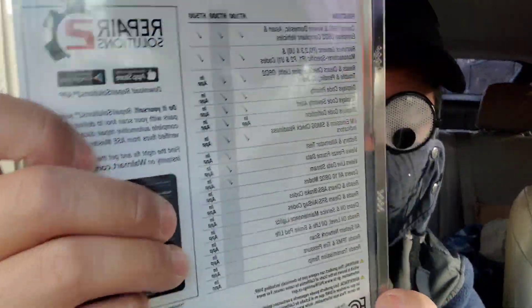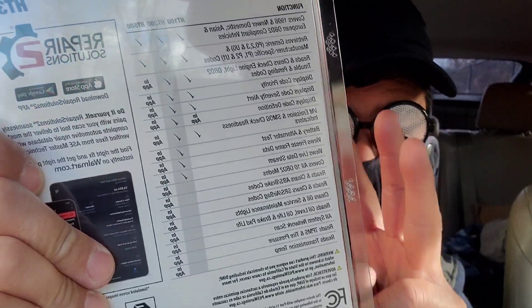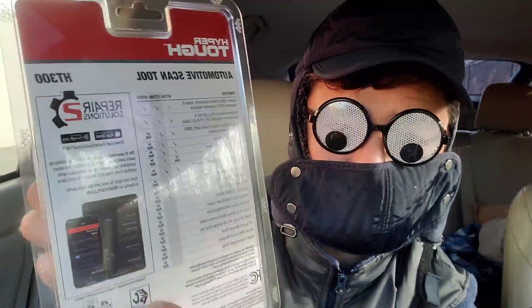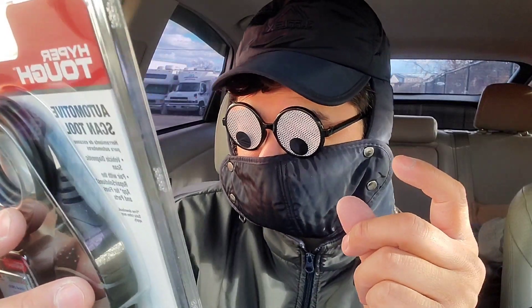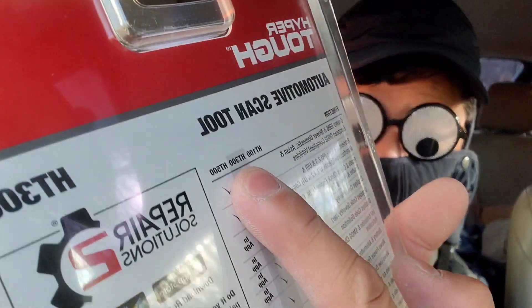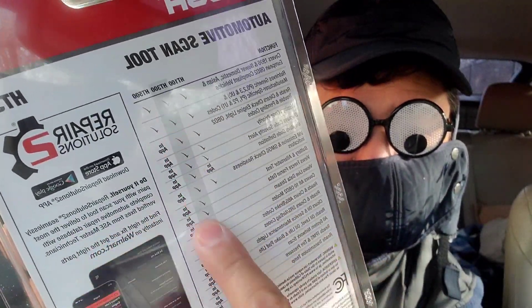I need to correct myself — Hyper Tough actually has three versions of this. I was going through the list and thought this had an in-app connection included, but that's not true. I think the in-app feature is actually for the Bluetooth version of this scanner.